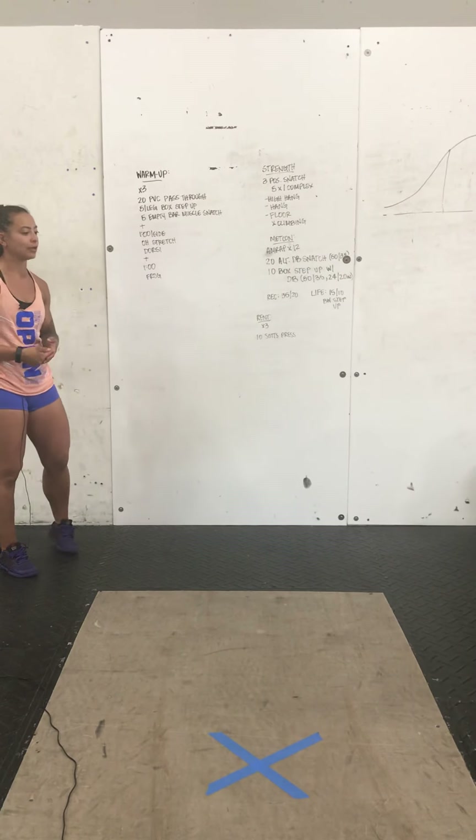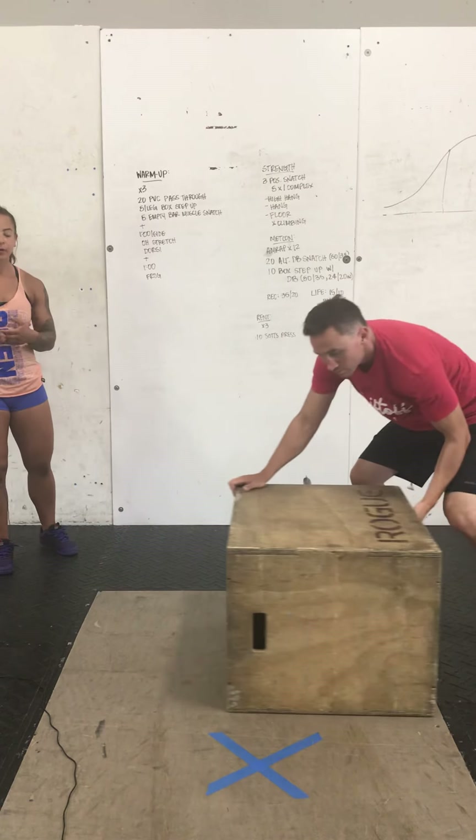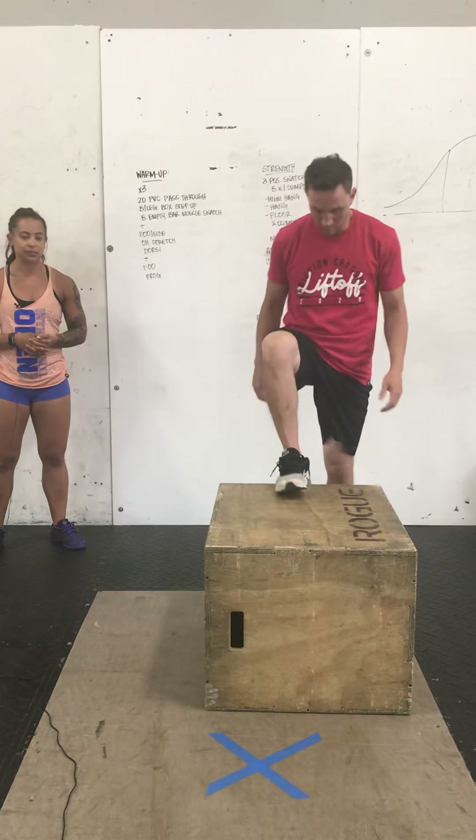After you do 20 of those, you're going to do five per leg on a box step-up, a chair step-up, or some kind of elevated step. With that, just take one foot, step up on the box, open up the hips at the top, and then switch feet.